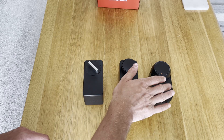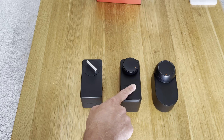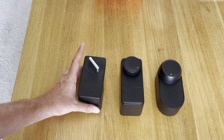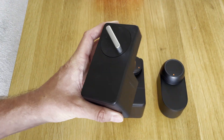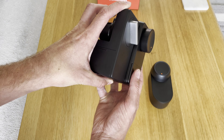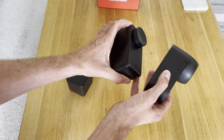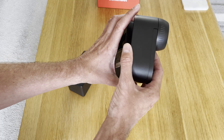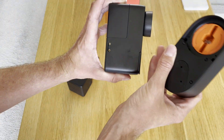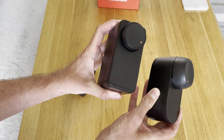Before installing the new lock, let's take a look at the different generations. Here I've got the original SwitchBot lock, the Pro lock I just took off, and the new Ultra lock I'm going to put on. I'd forgotten how the Pro was actually slightly bigger than the original, but on the new Ultra they've gone back to a smaller form factor — it's quite a bit smaller, and looks nicer with the rounded edges rather than the boxiness.